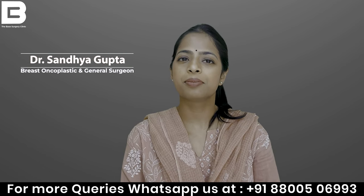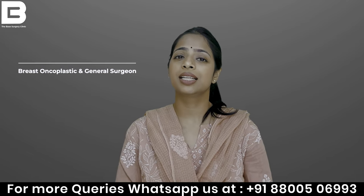Namaskar, I am Dr. Sundar Bhutan. I am a General Surgeon. Today we will talk about Sitz Bath.